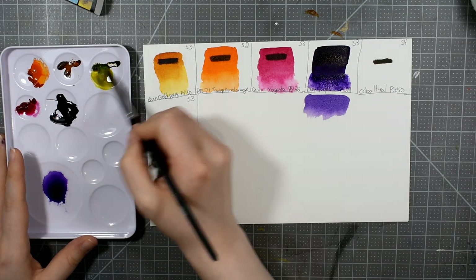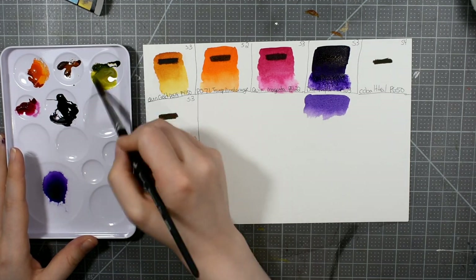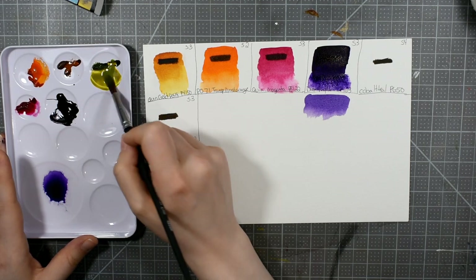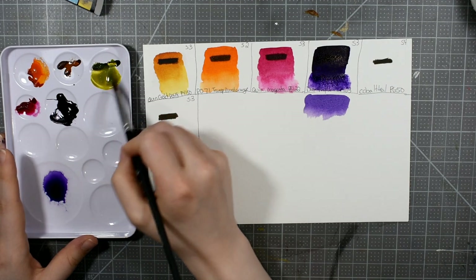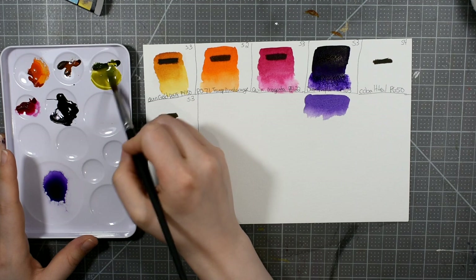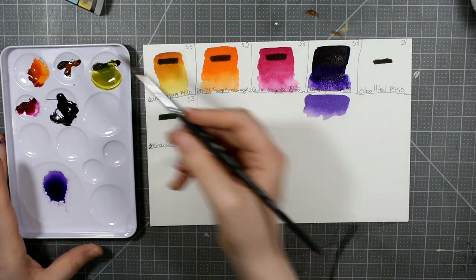I feel like I'm working a bit harder at these to get them to dissolve, and that's a little bit nerve-wracking because I literally just put them out. So I'm worried about how that's going to translate a week from now — will they be hard as rocks? I don't know.